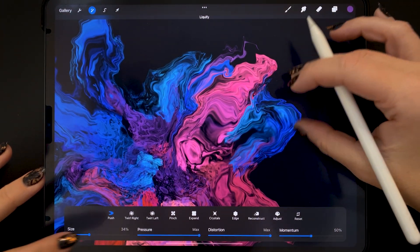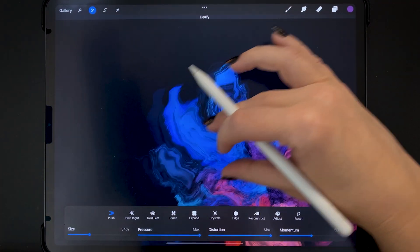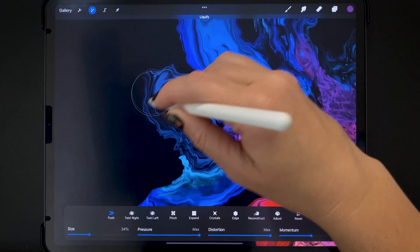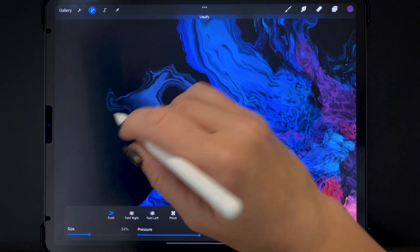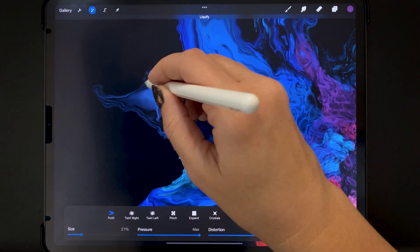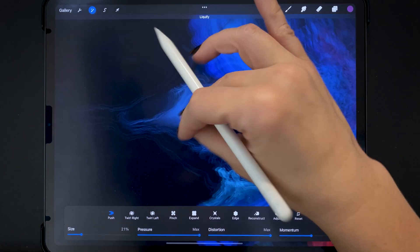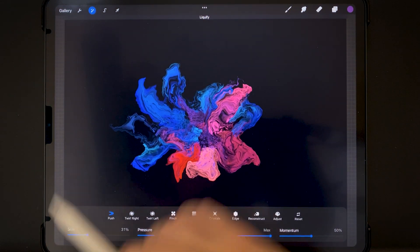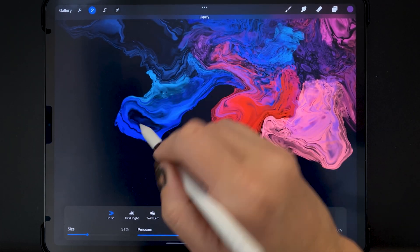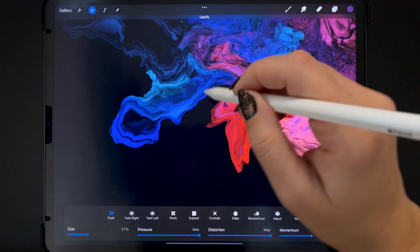I'm going to make the brush a bit smaller and try to get some black coming out here. Sometimes I like to make the Liquify brush quite small and then run it along the edges to add some wiggle wobbles. I'm kind of making a bit of empty space — I won't call it white space because we have a black background.